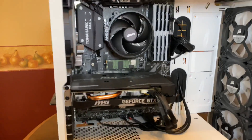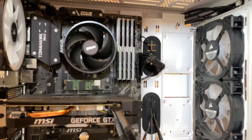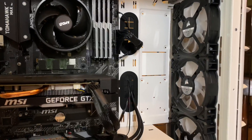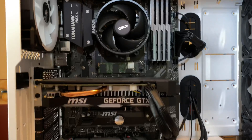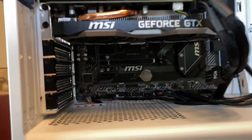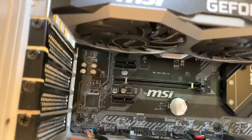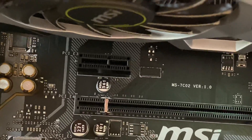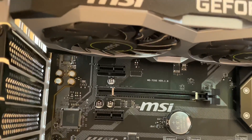Here is the inside of my computer. You can see the fans, the motherboard, the CPU fan, and the graphics card. That little port right there in the middle — that's where the network card is going to go. This is a PCIe expansion slot.